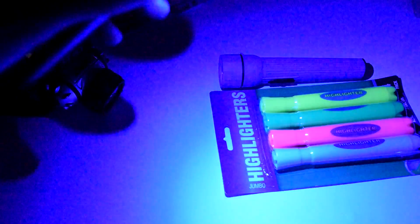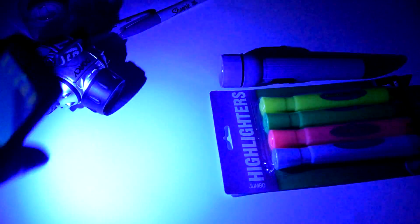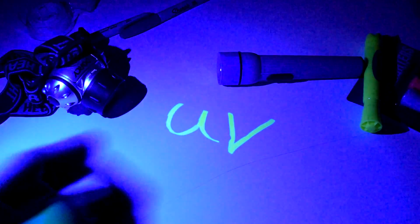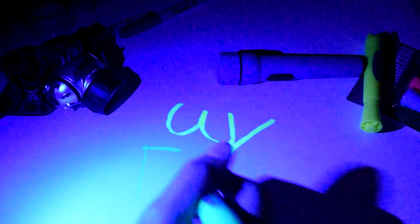Don't believe me? Let me demonstrate with the highlighters. So like I said before, we're not creating any UV light. We are filtering out a lot of the visible light from the LED — or light emitting diodes — light spectrum. What this leaves us with is a color of light that is actually invisible to us, or certain levels of it are just verging on our seeable color spectrum.